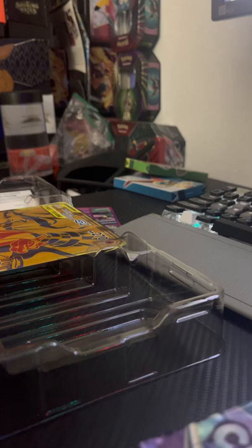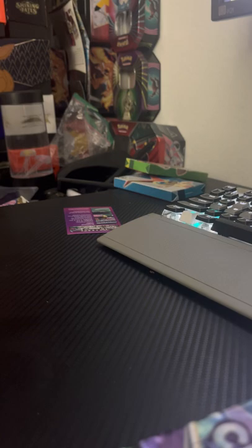I'm going to put the Reshiram Charizard GX jumbo promo card back and be as gentle as I can with it. I don't want to mess up that card because it is a pretty card. I'm going to keep this box to display it in, just so nothing happens to the cards.